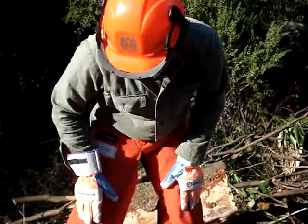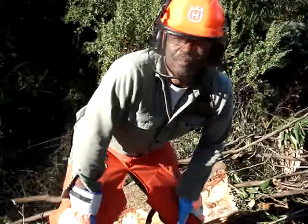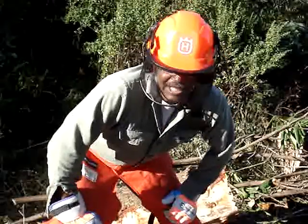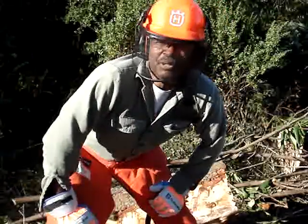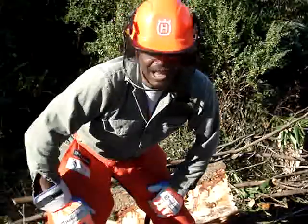Got to wear these chaps in case that saw slips — I'd rather have them tear up this than tear up my leg. In fact, one of the loggers out here this week hurt himself because he wasn't wearing this protective gear. Been doing it his whole life. See, that's the thing — it just takes that one time.